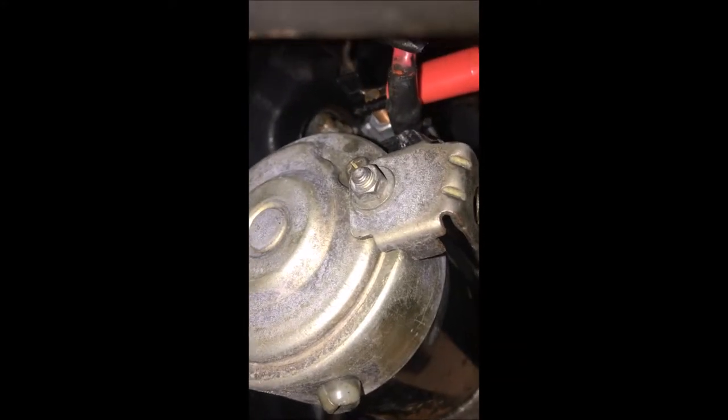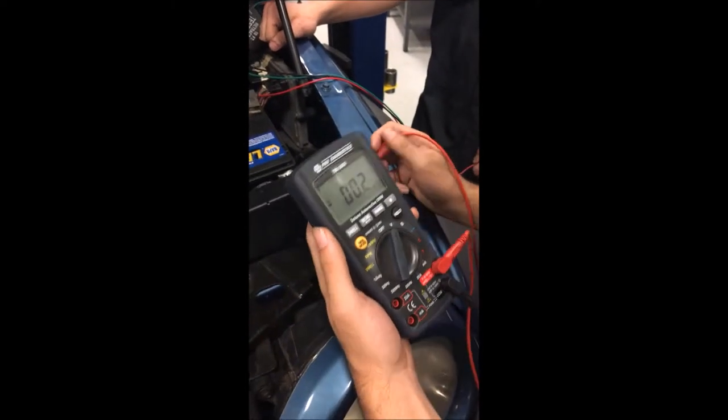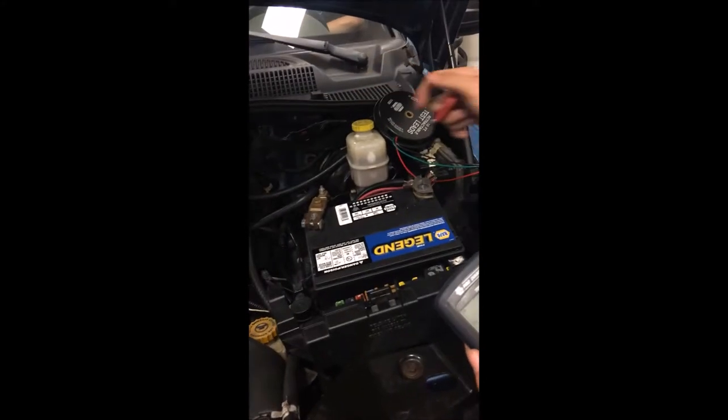So now we're going to do the starter voltage drop test. As you can see, we have this lead connected to the positive side of the starter. Now I'm going to show you how to do a voltage drop test from the battery all the way down to the starter.